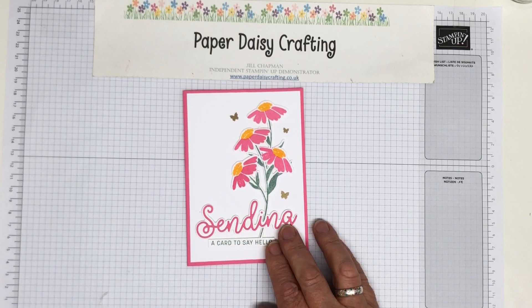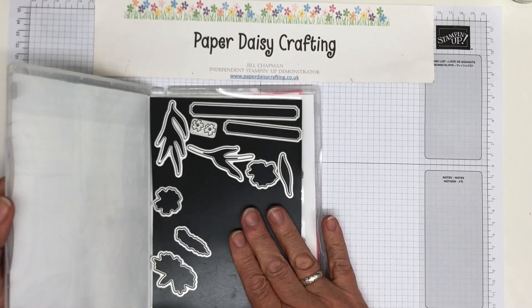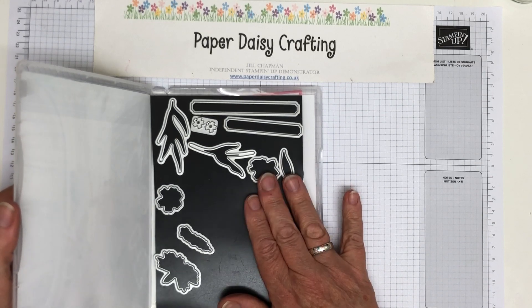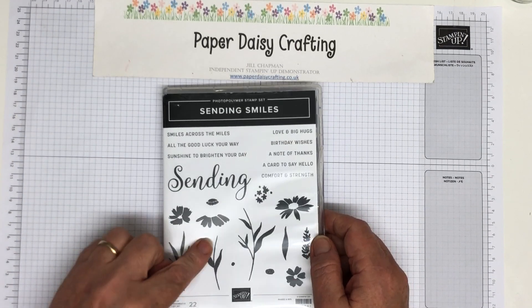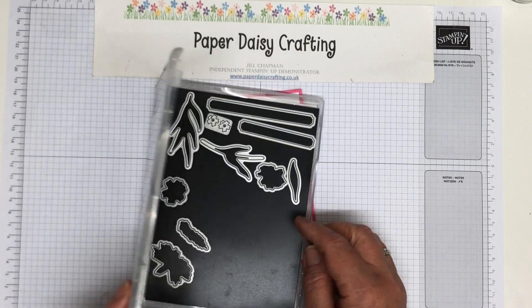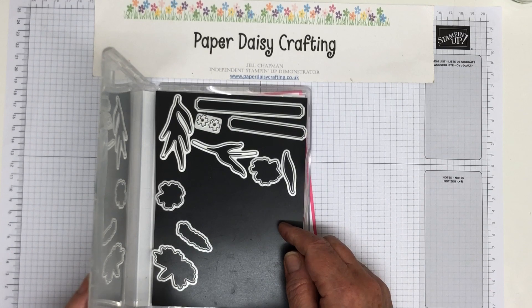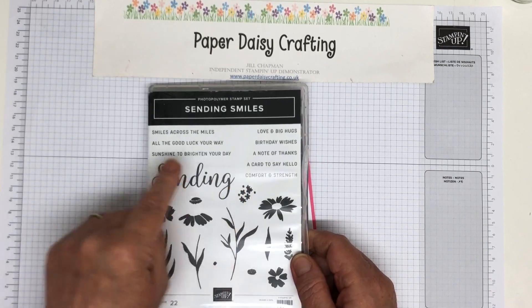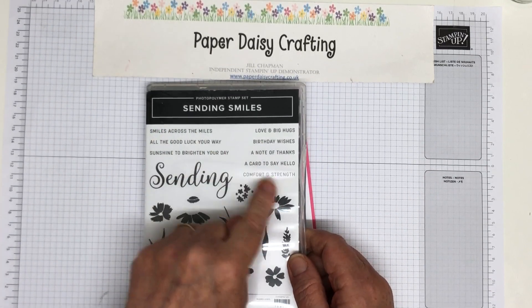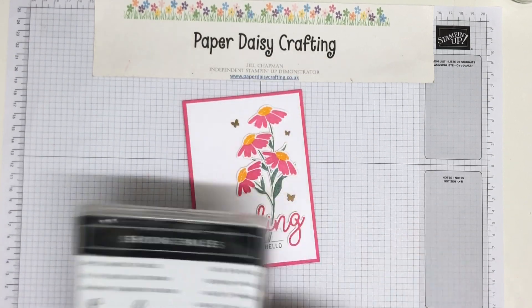I've used the whole bundle, so I've got the stamps here and then there's some dies. I've got some of the dies out already, but we've got a whole set of dies. It cuts out all of these shapes — I think apart from that one, I don't think it cuts that. But yes, there is a die that cuts that one. It's got these labels to cut those out. So loads of possibilities with this set.